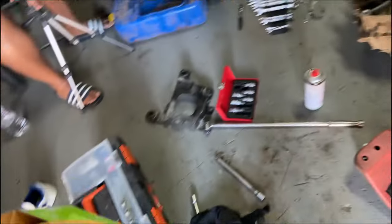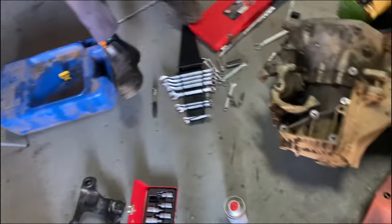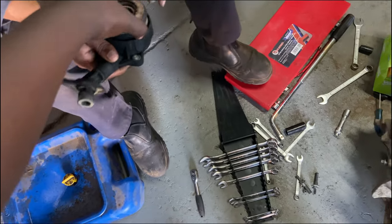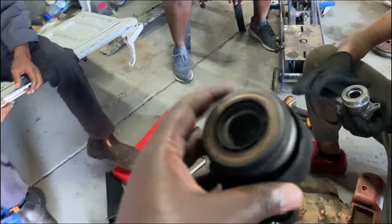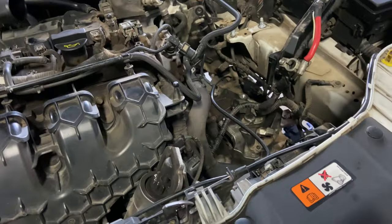That part shouldn't make that noise - it should be quiet, it shouldn't have that much noise. Once a pulley starts doing that, it's failed. Yeah, I struggled with putting the gearbox back in.